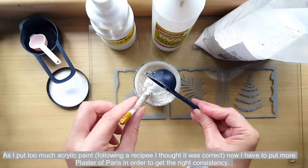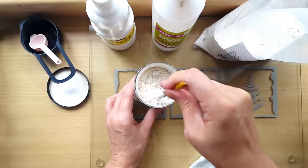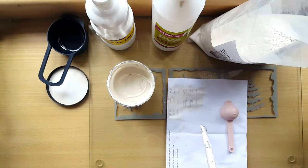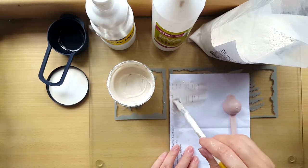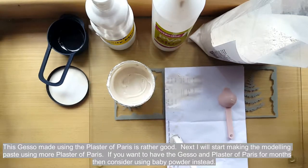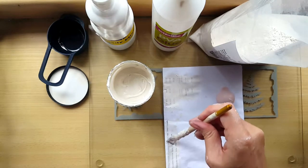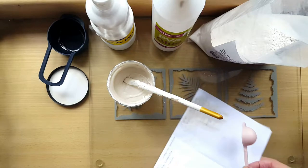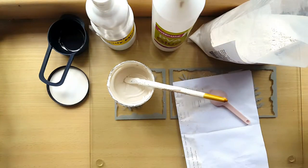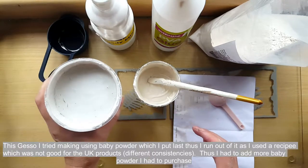That was the experiment on gesso. Next I moved on to making modeling paste, using plaster of paris. One important thing to know — when I watched recipes from people making it in the States, they did not mention that plaster of paris hardens very quickly, in about five to ten minutes. I would not recommend using plaster of paris if you want your gesso or modeling paste to last six months or a year. For that, use baby powder.